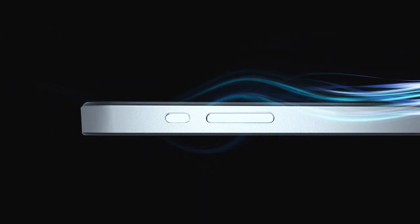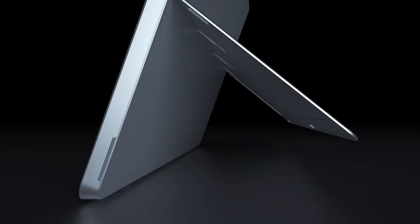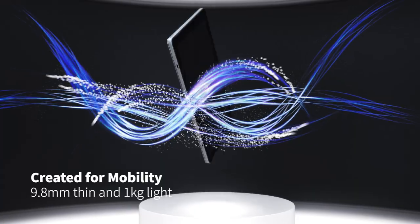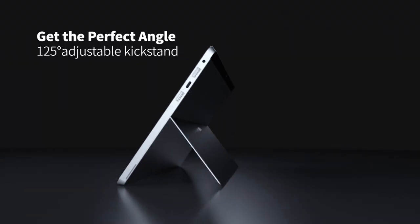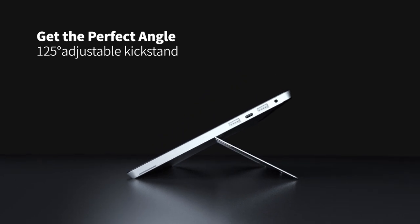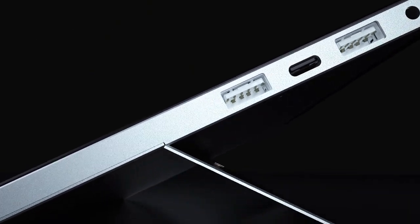The FuelPad is 9.8mm thin and 1kg light, so you can take it with you anywhere. With the adjustable kickstand, it reclines the FuelPad to a comfortable angle for work and entertainment.